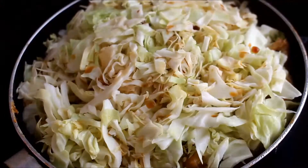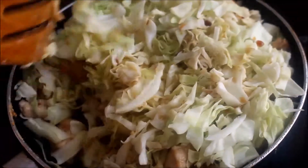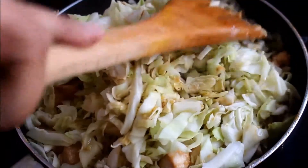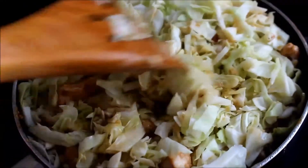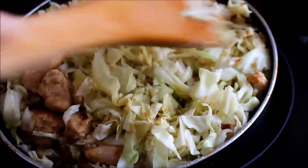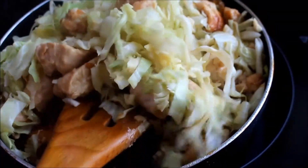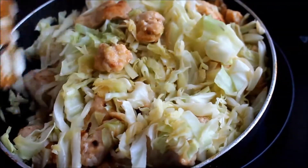Keep checking from time to time because you don't want the chicken to get dry, stick, and burn at the bottom of the pan — it's essential to keep checking in between. The cabbages are going down but will still take some more time. It will also be better if you start cooking using a bigger pan, unlike me who is struggling with this tiny little pan.